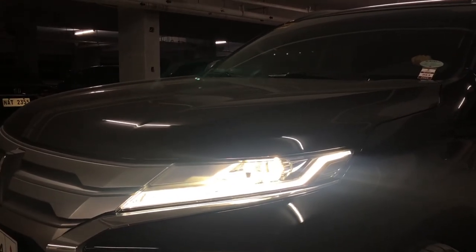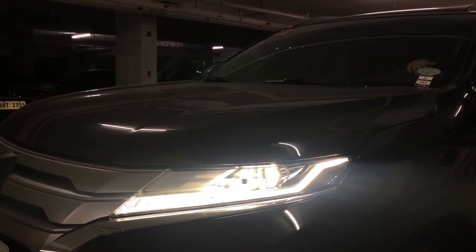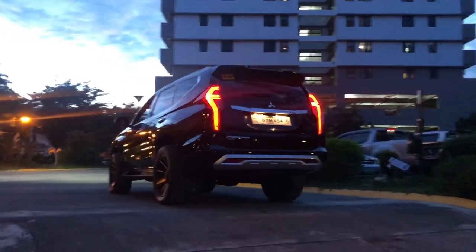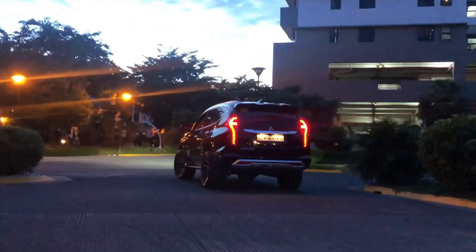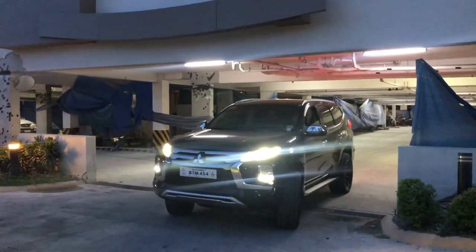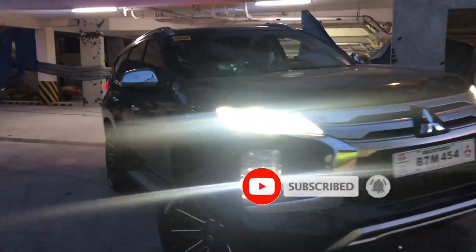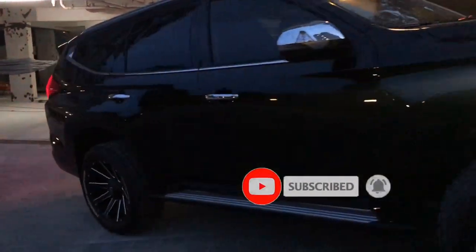That's it! I hope I've given you some ideas about the lighting system and switches of the Montero Sport 2020 GT model. If you like the video, don't forget to like, subscribe, and hit the bell button. Bye!